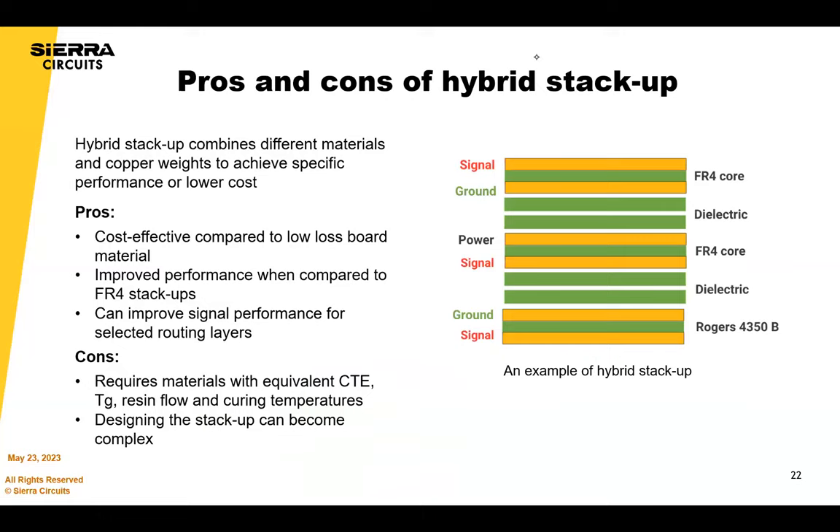There are also options for hybrid stack-ups. For a fabricator, a hybrid simply means we need a better understanding of how the materials will move and return to proper scaling prior to manufacturing. The advantage is that a full Rogers stack-up would be more expensive than having, say, an outer layer core built with Rogers and the rest with 370HR — totally fine. You just have to know how things will scale and whether the materials can be combined. It also affects drilling, and you have to come up with a hybrid plasma cycle to clean out the holes.